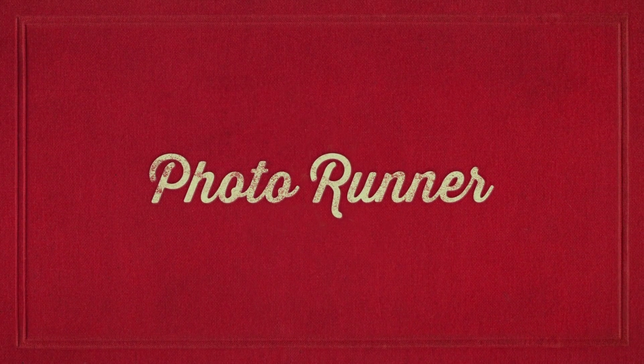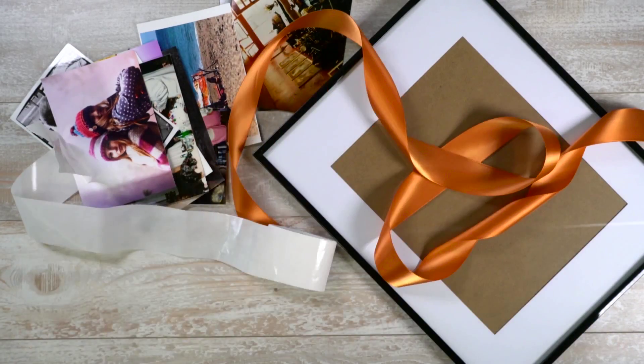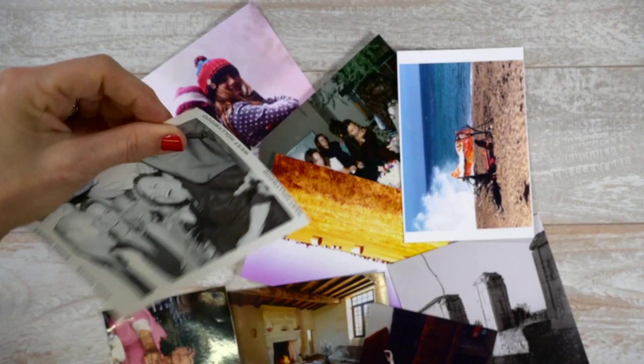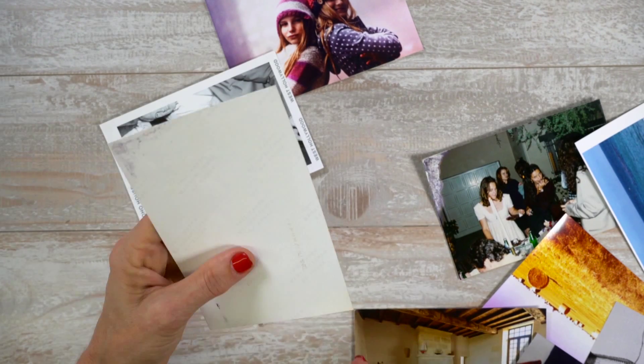A photo runner. Nothing jogs memories and starts conversations like a photo, and when you line your table with lots of them, the stories are sure to flow forth. Send your guests home with a homey memory that they can cherish until next year and beyond.